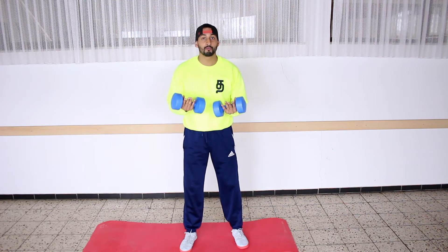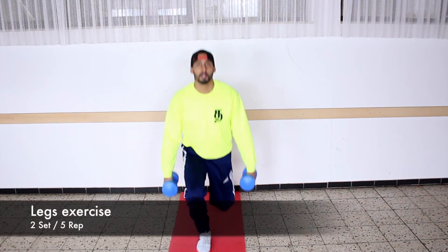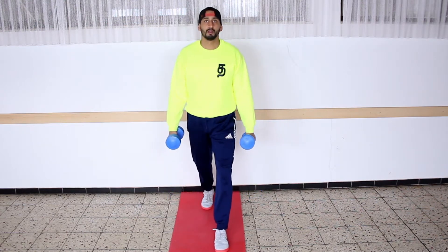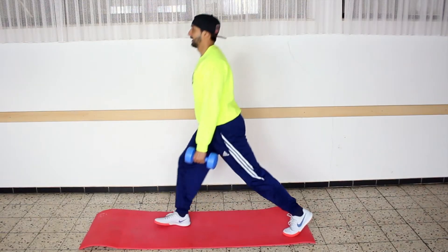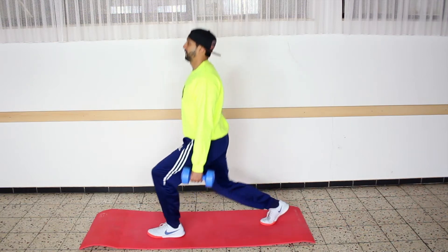Let's start our first exercise with your free weights. Use like this and you go down. One — slowly. Try to do every exercise slowly. One, two, three, four, five. Okay, change. One, two, three, four, five. One, two, three, four, five, six. Let's go to the next exercise.